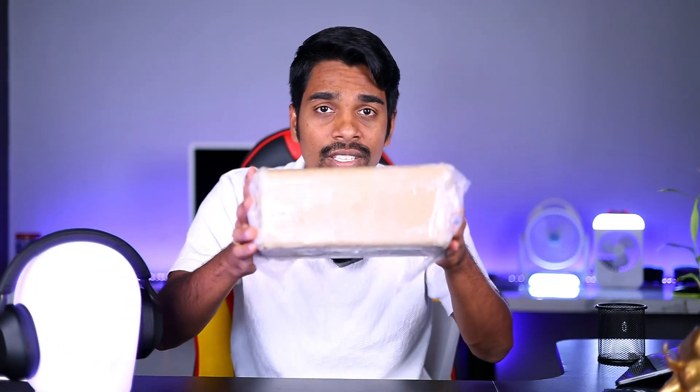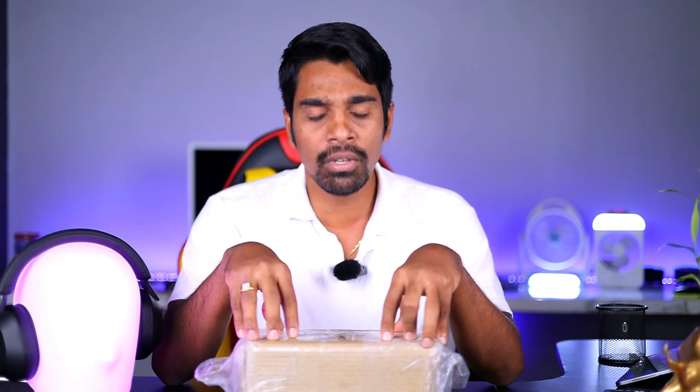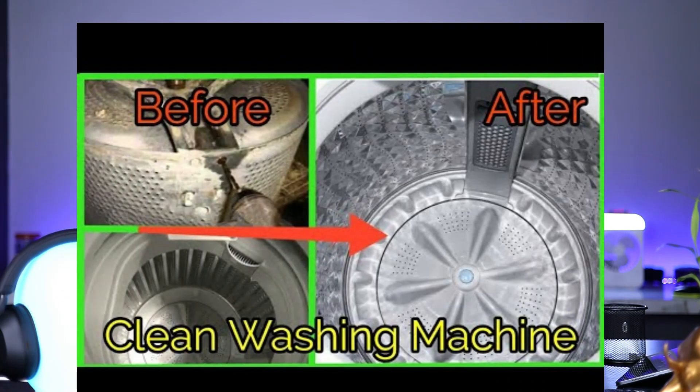In this video, we use this Soft Touch — this is Hema Gel Soft Touch and DIN. We are going to install it on the washing machine. In the washing machine, there will be dust, and we are going to install it in the inlet.